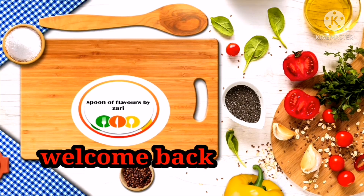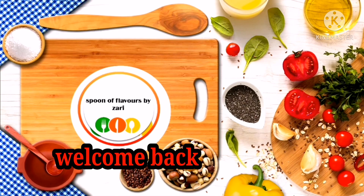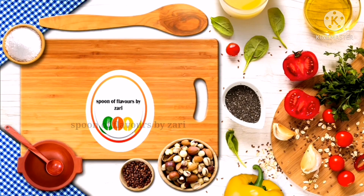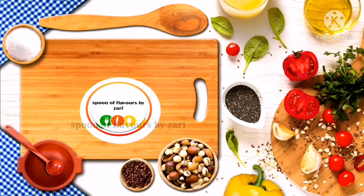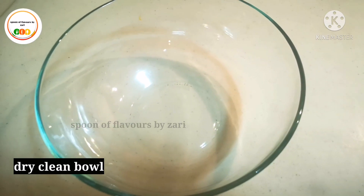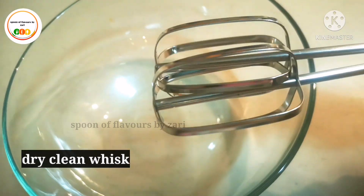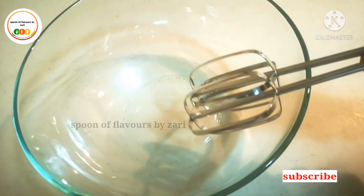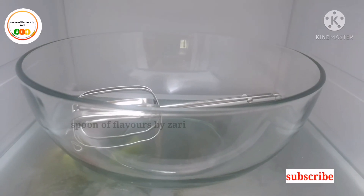This is a video of whipping cream. I am using a non-dairy whipping cream. I am using a bowl and whisk — clean it and dry it.